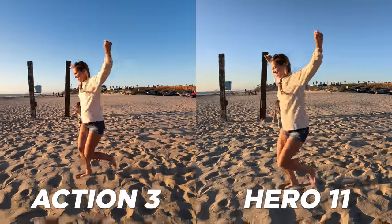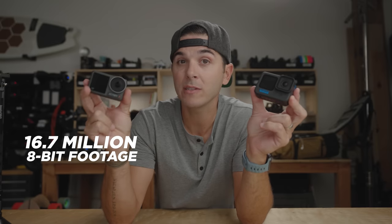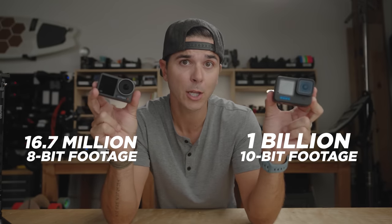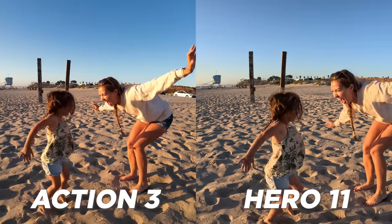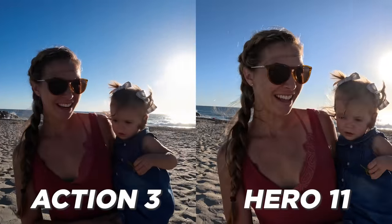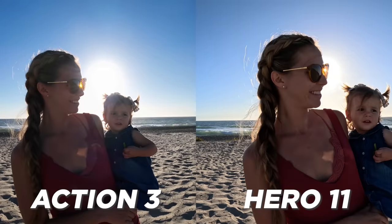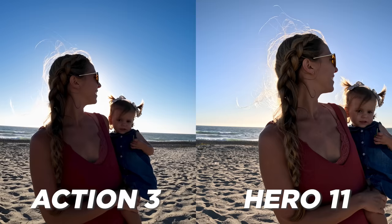The GoPro is running 10-bit color while the DJI Action 3 is still running 8-bit color — that's 1 billion colors versus 16.7 million colors. DJI says 10-bit is coming to the Action 3 via firmware later this year, but we don't know exactly when. In a shot looking directly at the sun, you can see a massive difference: the GoPro has a nice gradient from the brightest point all the way to the top of the frame, while the DJI has chunky steps — almost bands or rings around the sun — because of the 8-bit limitation.